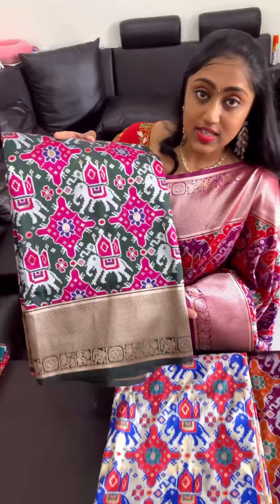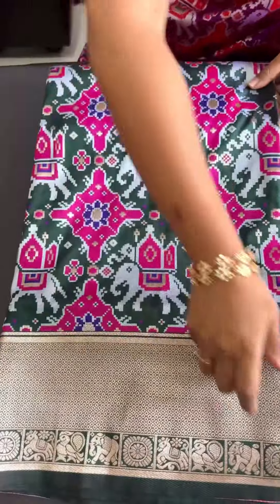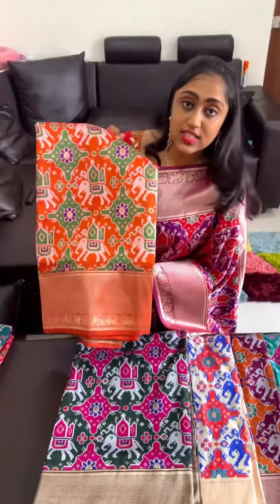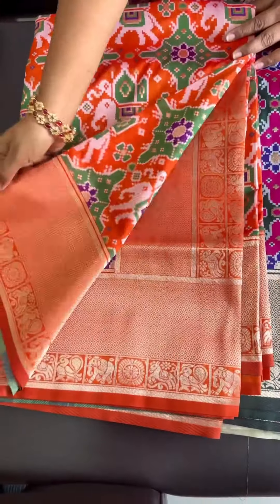Next one is bottle green — bottle green with the magenta pink and white color weaving. This is bottle green. Next is orange — orange with the green and purple color weaving.